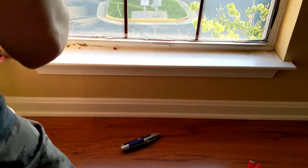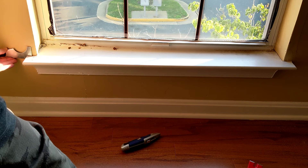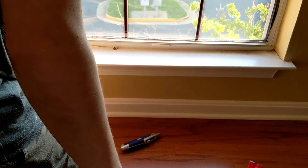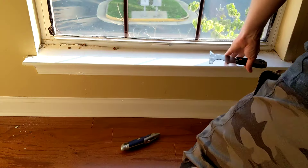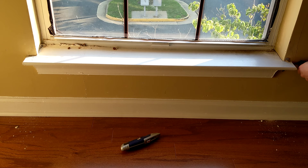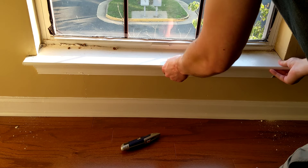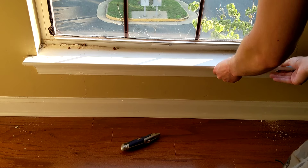Same thing on the sides — already starting to come loose.